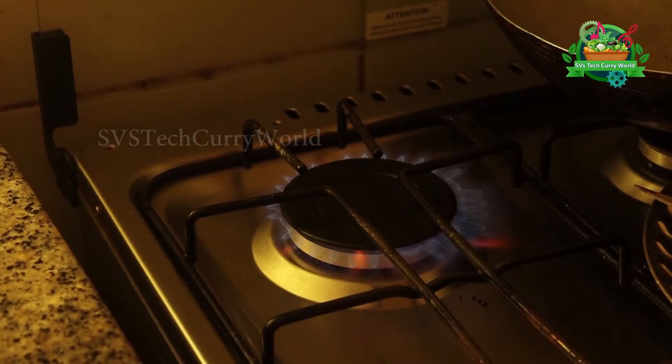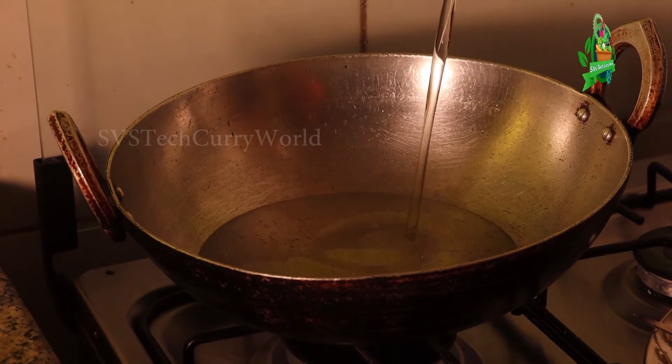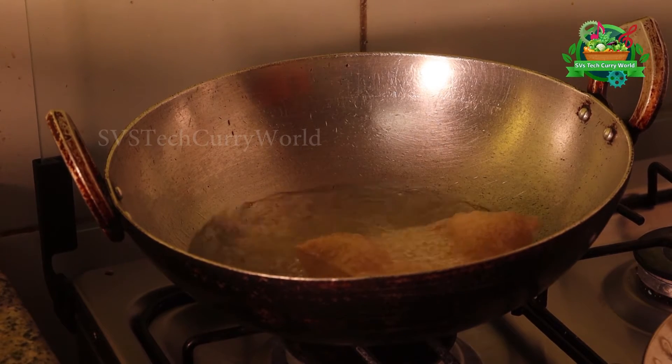We are going to eat a piece of pizza. We are going to eat the poori. We will eat a piece of pizza.